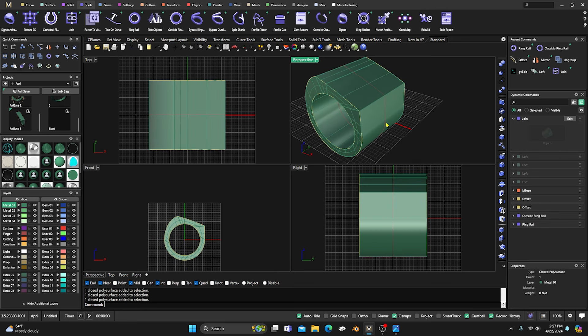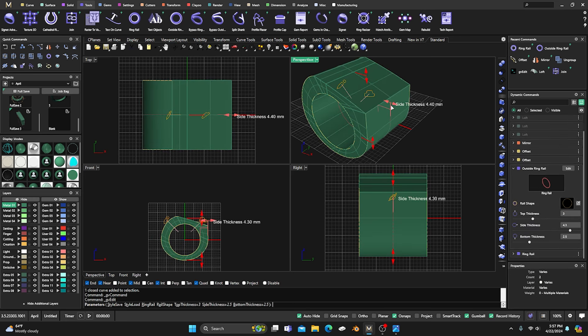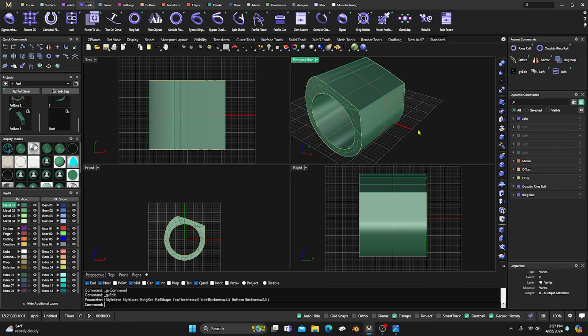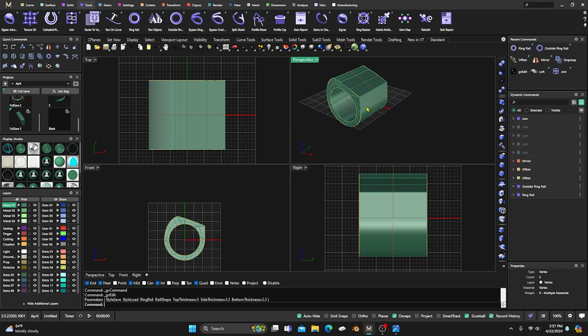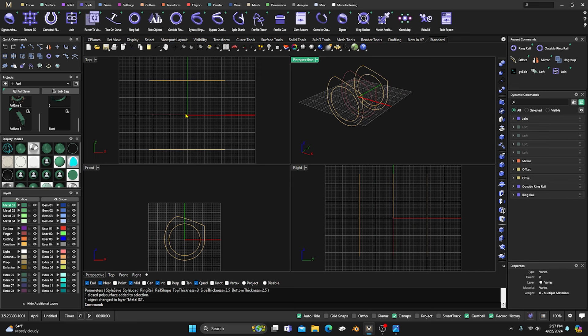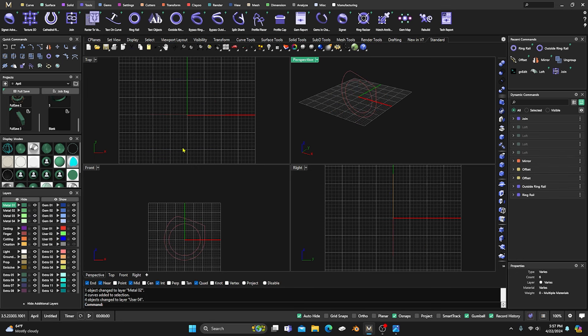If we go back to our Ring Rail, select it and hit Edit, we can still keep manipulating. I'll hit Escape to get it back to where it was. I'll change it to this color and hide it, then take the yellow and change that to gray and hide that as well. Because we can move everything from our inside and outside ring rail, we can alter it all.